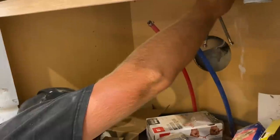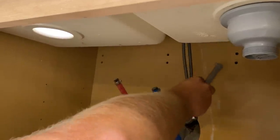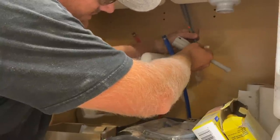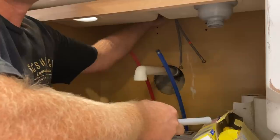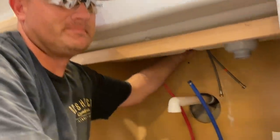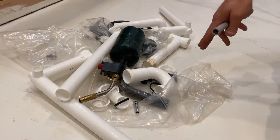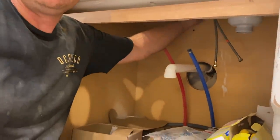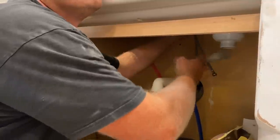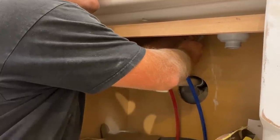We're installing the faucet but it will not actually have all the plumbing because we need to buy some parts. There are actually a lot of parts — the Ikea stuff is just a pile, and I have the blowtorch out because I had to persuade some things. Our old drain was in decent shape so we're reusing it, but it just requires some extra fittings.